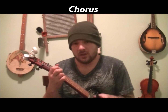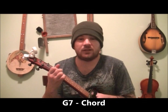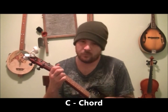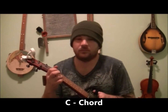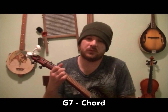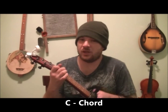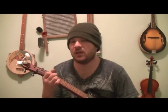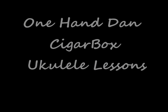Here we're going to the chorus — F chord, F chord, G7, then a C. We're going to the F chord again, F chord, G7, to a C. The F chord, G7, to a C. And the finish off is the F chord, then G7, then a C, F chord, G7.